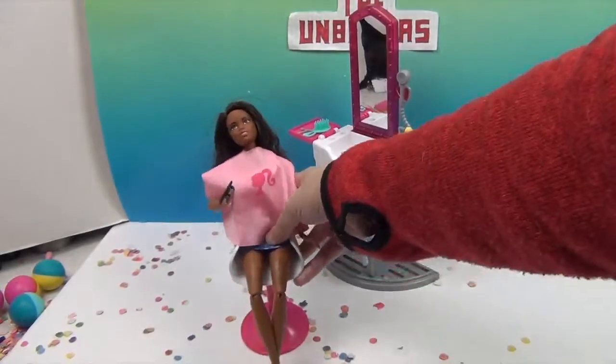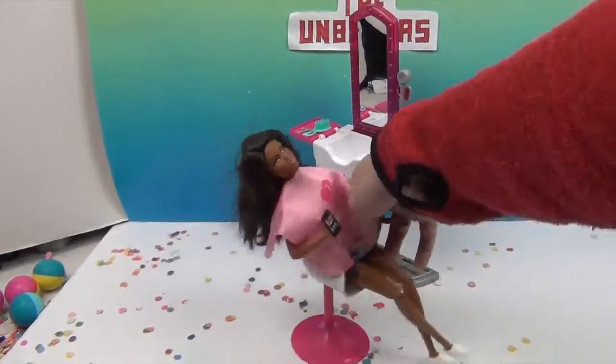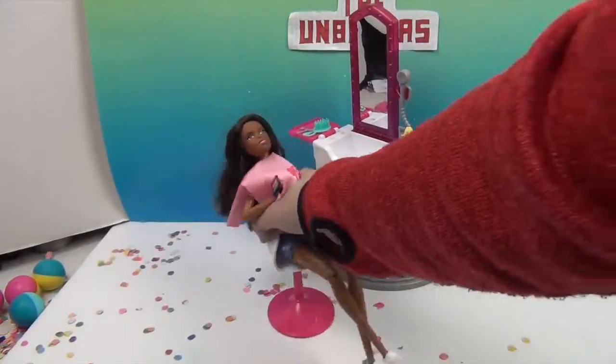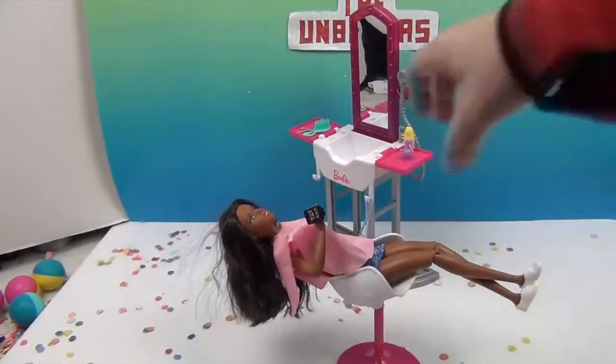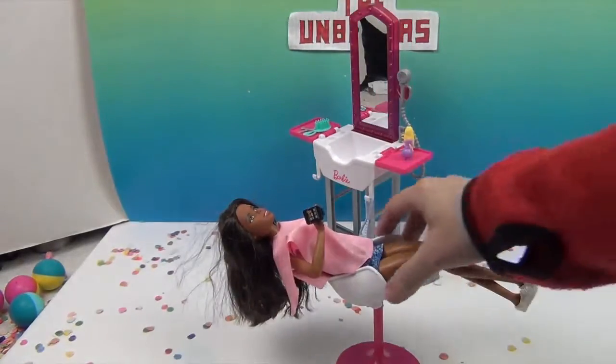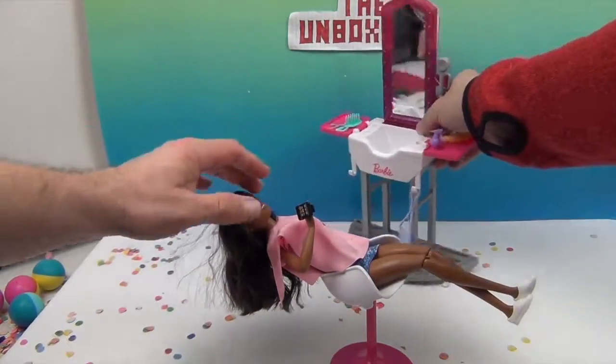And the chair pivots — it tilts back and forth like that. Her hair's all staticky, but let's go ahead and look while she's relaxing.